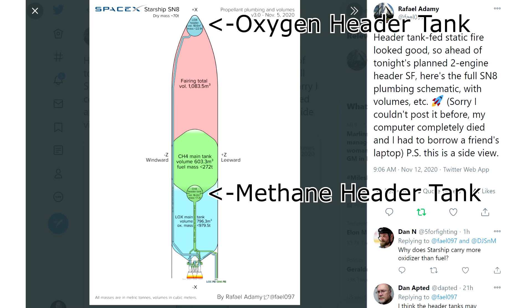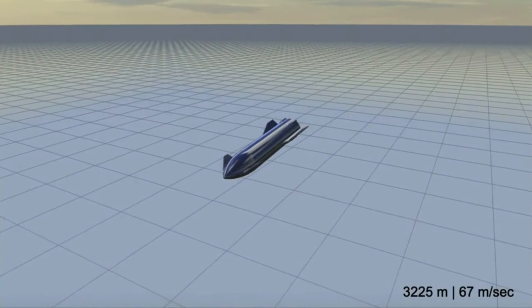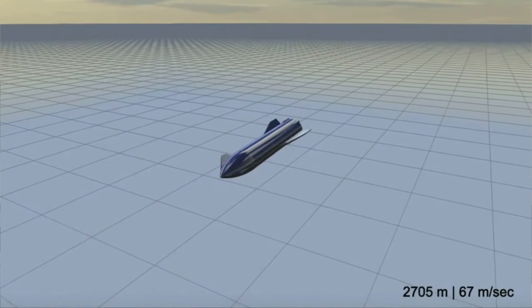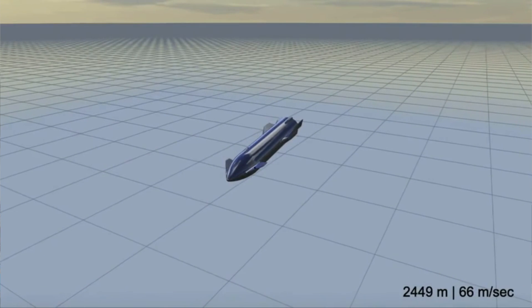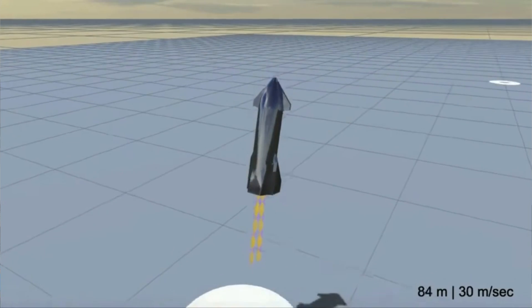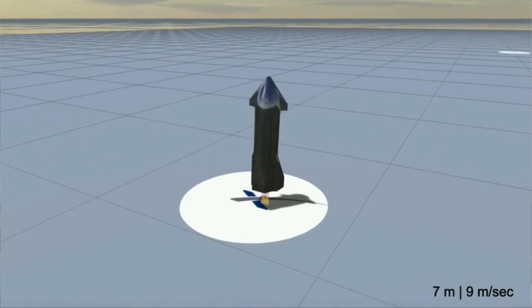The header tanks are smaller tanks that are supposed to feed the engines during the landing procedure. They only have a small amount of fuel — something like 22 tons in the nose and maybe about 8 tons in the middle. They're so far apart to balance the center of mass. These small tanks are used because when the vehicle performs the flip maneuver and relights the engines, it has to draw propellant reliably. Large tanks would cause propellant to slosh, creating voids or bubbles sucked into the engines. When you're pulling tons of fuel through very rapidly and hit a bubble, that can destroy your turbopumps.